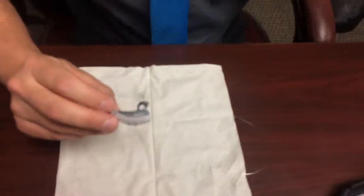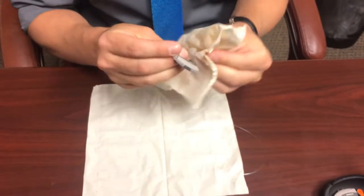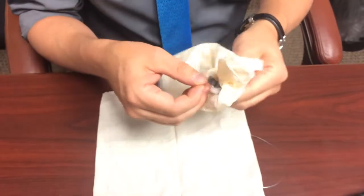Hi, my name is Levi and I'm going to show you how to clean one of these Serium hearing aids. First, I'm going to take and wipe down the dome and the hearing aid with a piece of Kleenex.